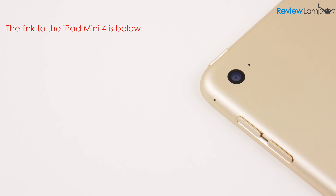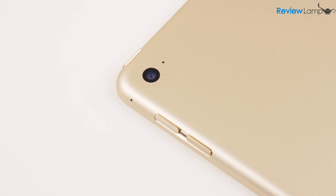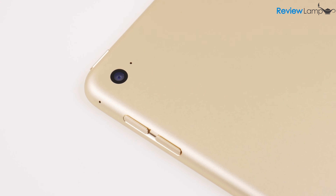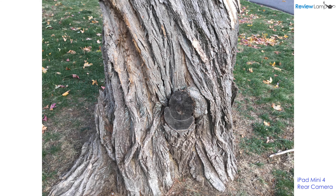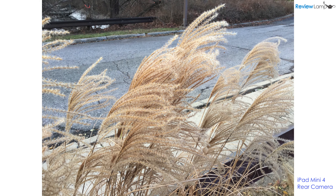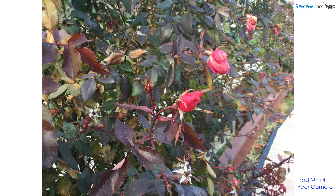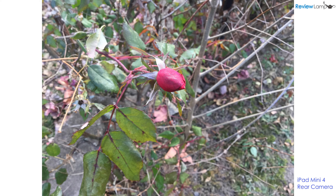Another important upgrade is the rear-facing camera, which has been upgraded to 8 megapixels from the 5 megapixel camera on older iPad minis. The quality is very similar to what you'd get from something like the older iPhone 5s, and it's a pretty good upgrade. It still doesn't come equipped with a flash, but the images are really crisp and the colors are very natural. Most people won't use this as their main camera, but having a much better camera is definitely a worthwhile upgrade.